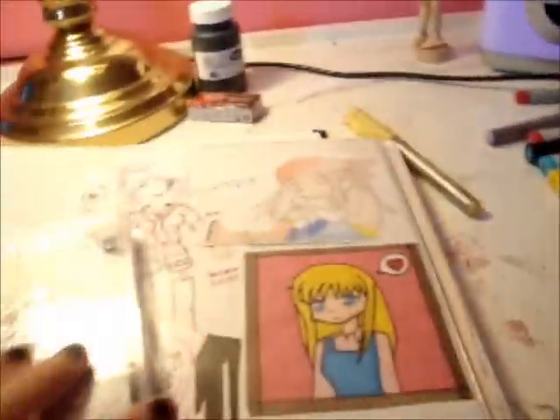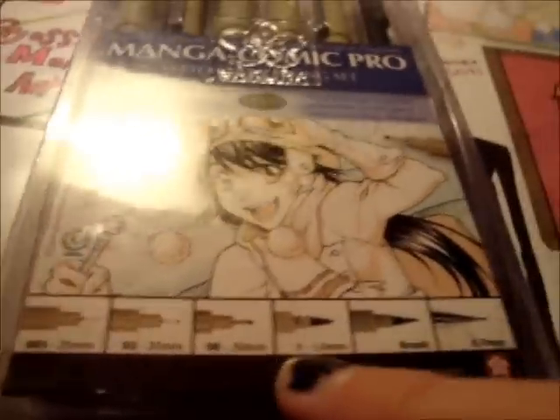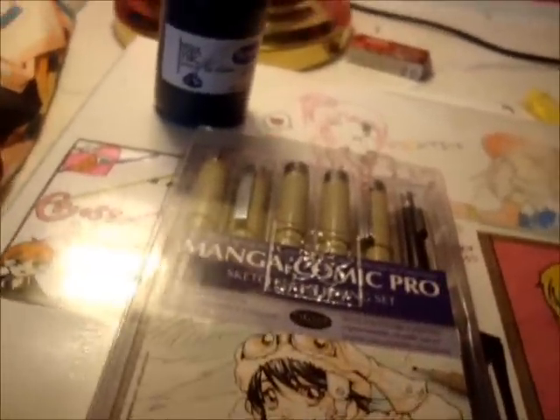For inking, I use two resources. One is the Sakura Manga Copic Pro sketching and inking set, which comes with different sizes: 0.5, 0.38, a brush, and a 0.7 mechanical pencil. I really, really love this and strongly encourage it — it's waterproof, fade-proof, chemical resistant, and it's from Japan.